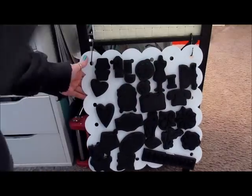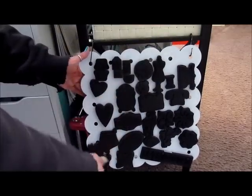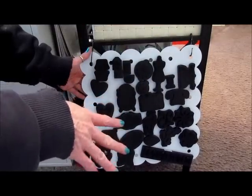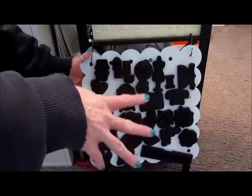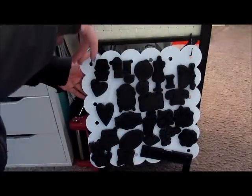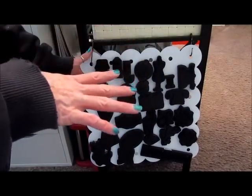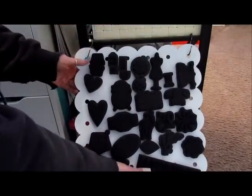So what I decided to do is have one of these on each end of my die cutting station — which is a sofa table, by the way, that I picked up at Ross for like $59 or $69. It's wood and iron, which is the reason I bought it, because I knew it would be sturdy enough to handle all of these dies because they're heavy.